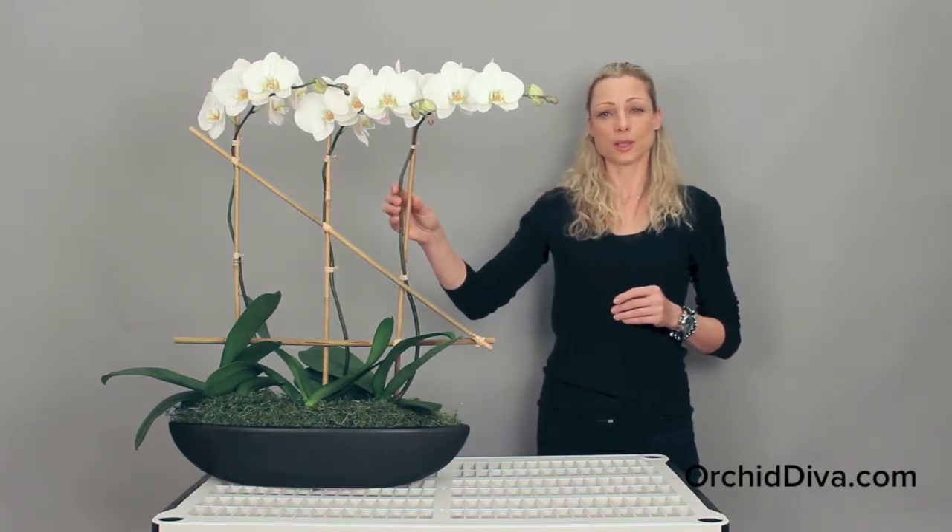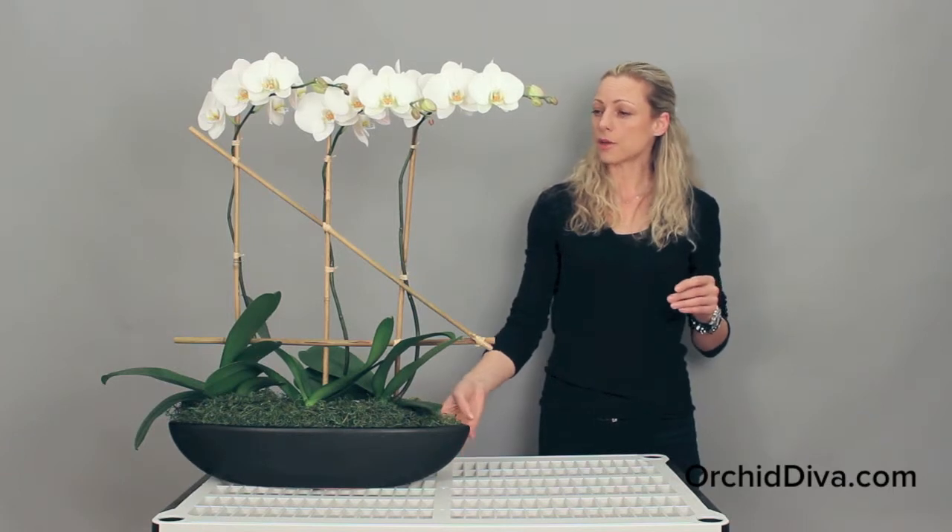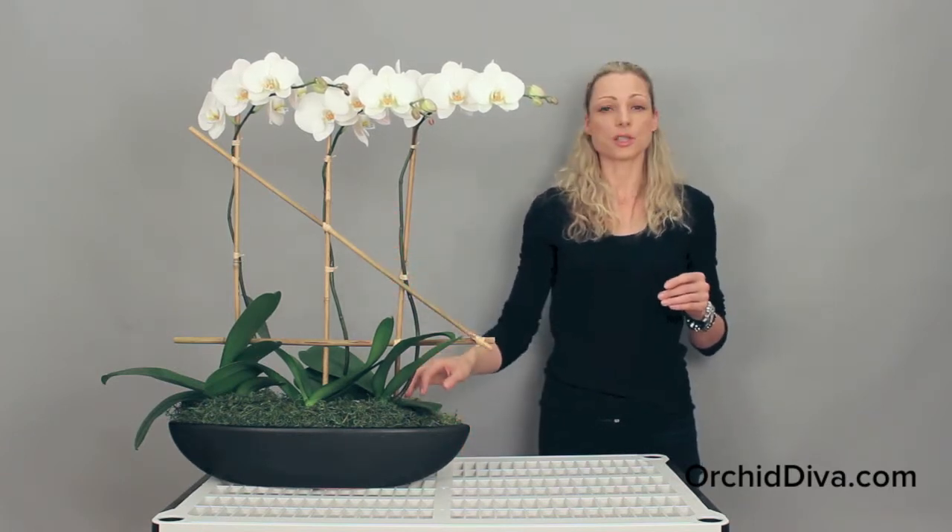For this arrangement we used three tall white live orchid plants, a black ceramic vase, bamboo sticks, raffia, and green Spanish moss. Admiral is about 22 inches long and about 30 inches in height.